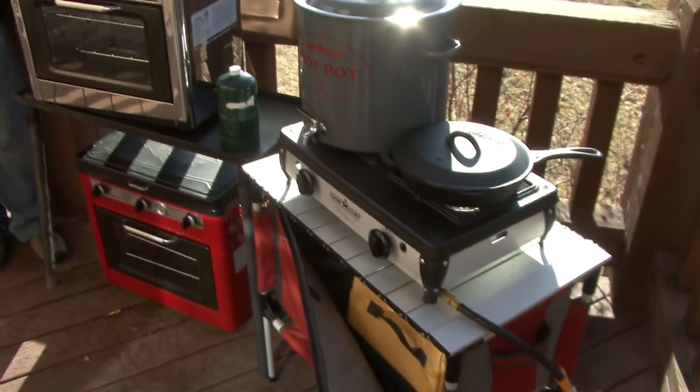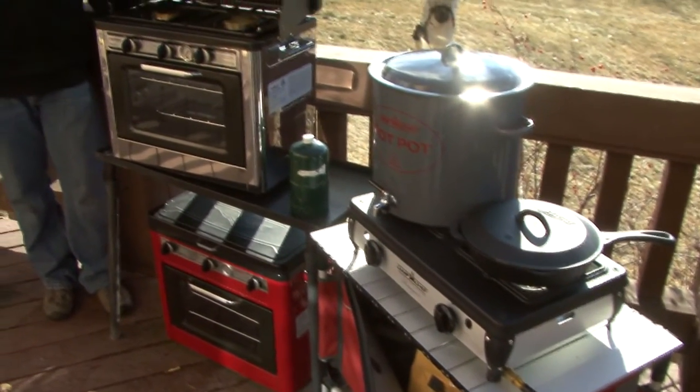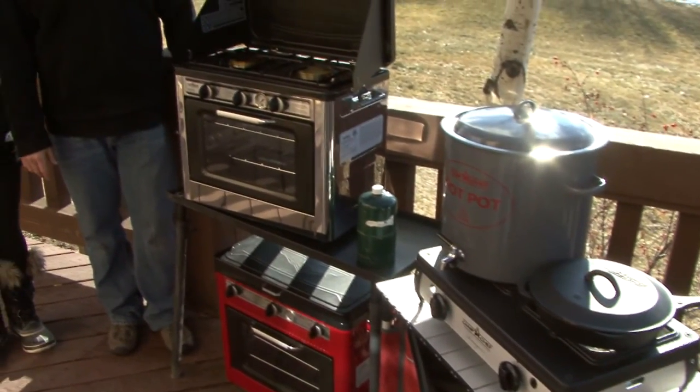Camp Chef does a line of outdoor camp ovens that can be utilized really anywhere — your back porch, out in the backwoods, sledding with your family. It gives you the ability to cook the way you're used to at home without having to learn a new style.